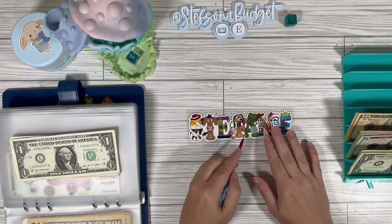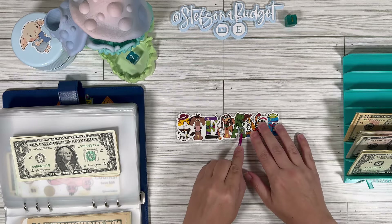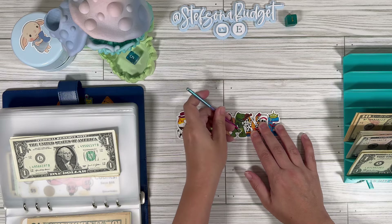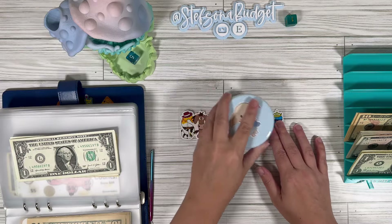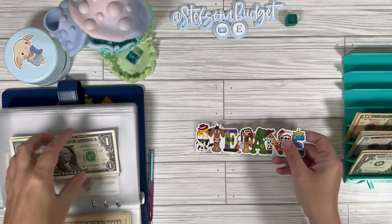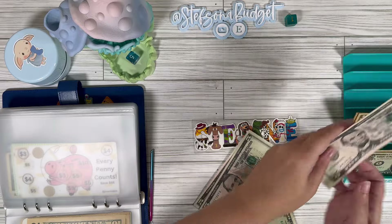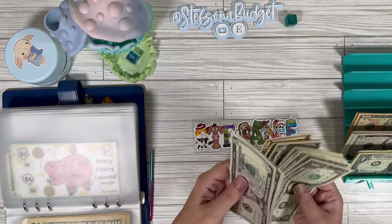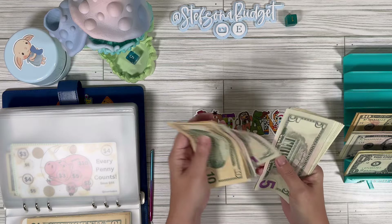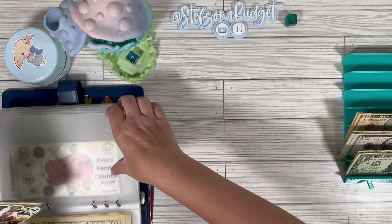We've got one more. This little name challenge is one my mom actually made for me — that's where it comes from. We've got one more here on Rex and we've got a 10. So we're going to do 5, 10. And I believe this should have saved us 50: 10, 20, 25, 30, 35, 40, 45, 46, 47, 48, 49, and 50. That cutie is done.